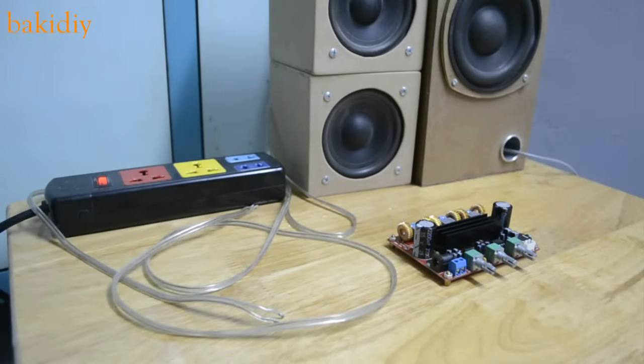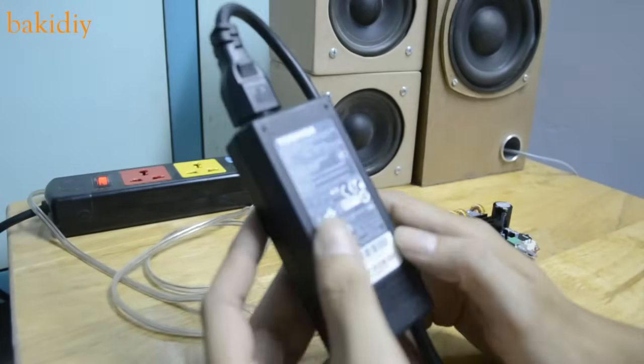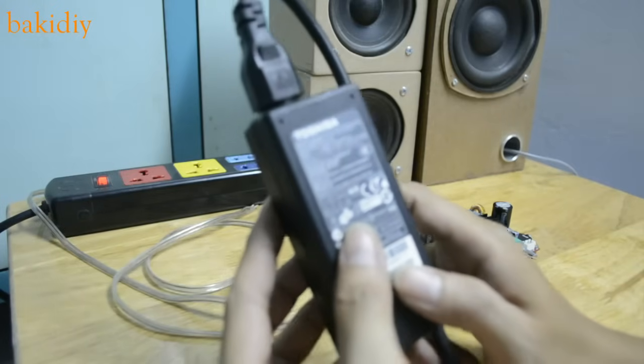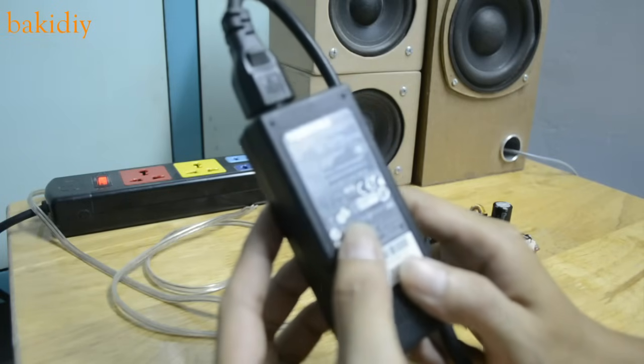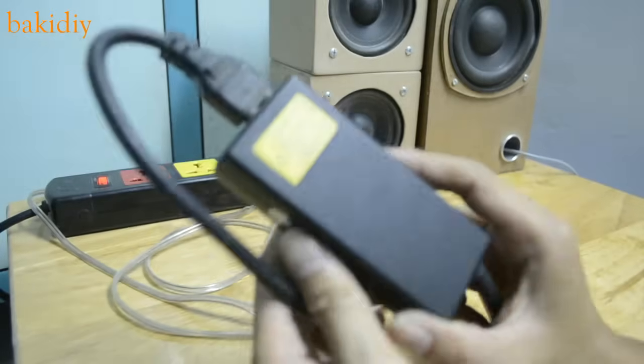Hi everybody, this is the second video about the TDA 31162 amplifier board. On the first video, I saw some comments down below about the sound quality of the board, so in this video I will test it with another power supply. Today I use my laptop adapter — 19 volt, 3.4 ampere. Let's start with this adapter.